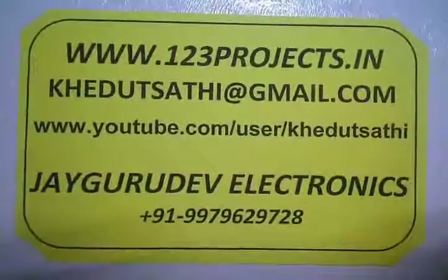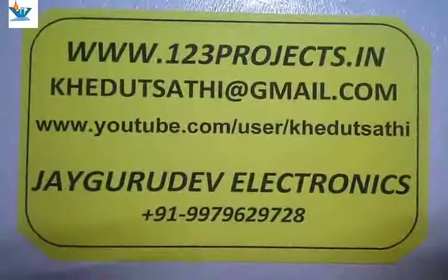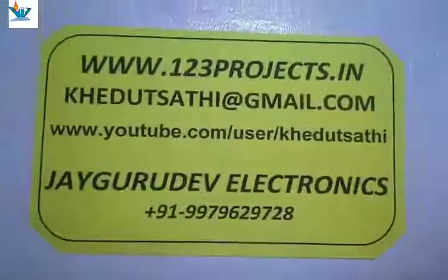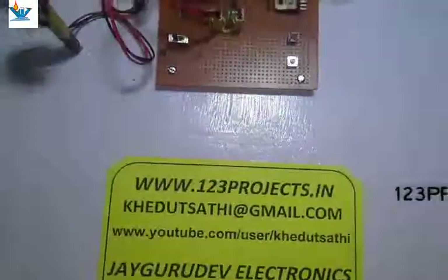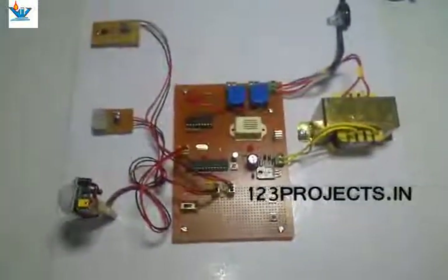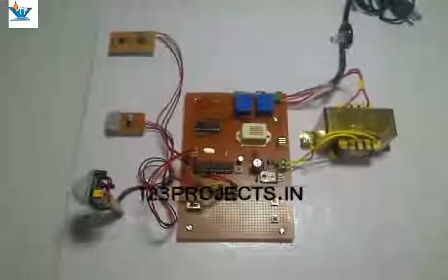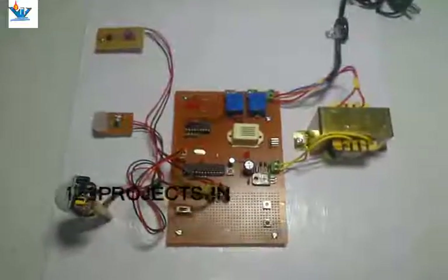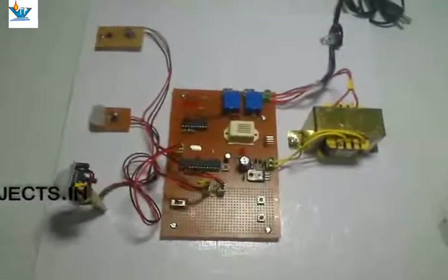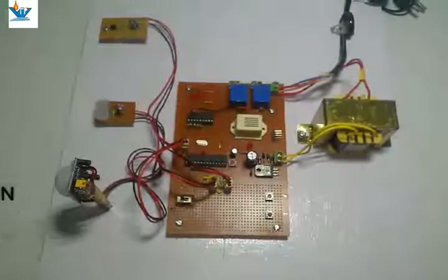Hello friends, here we have another project of energy conservation using Arduino chip — you can call it Arduino chip or ATmega 168. Let us take a quick look at the components first.